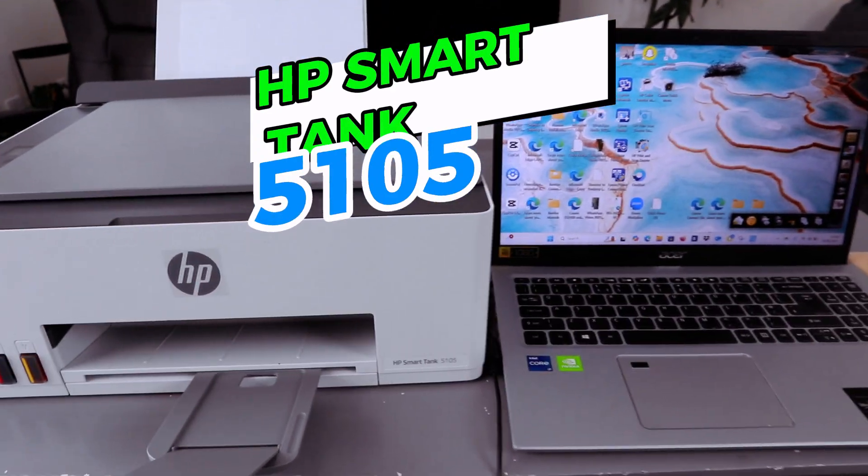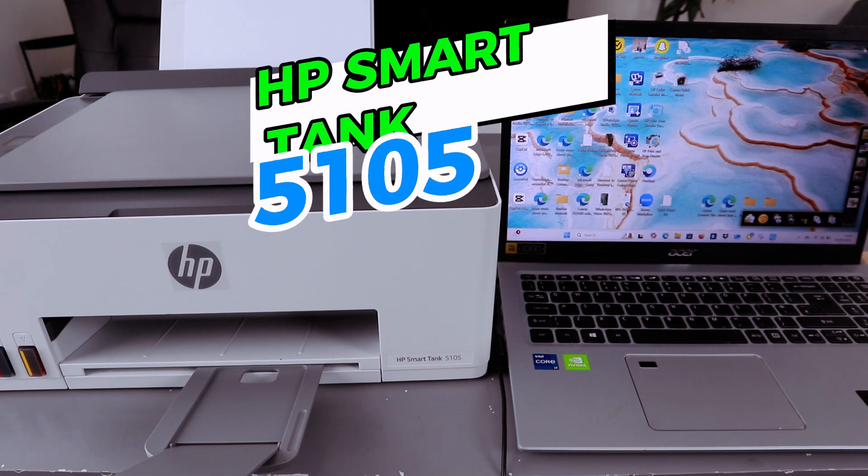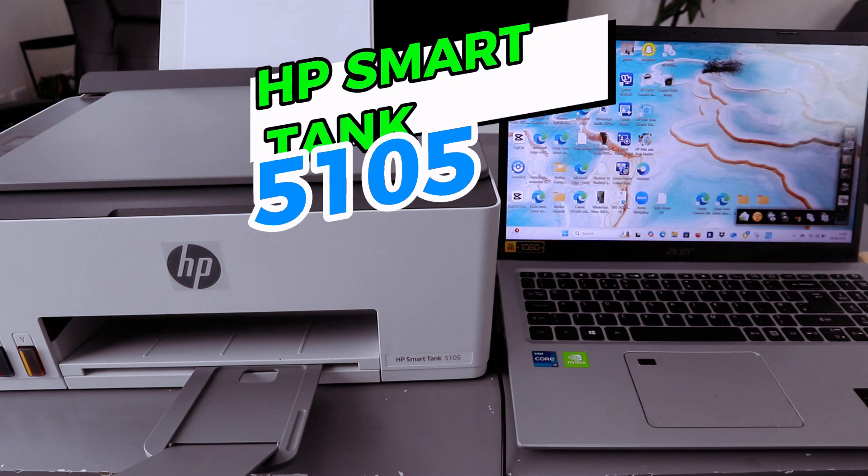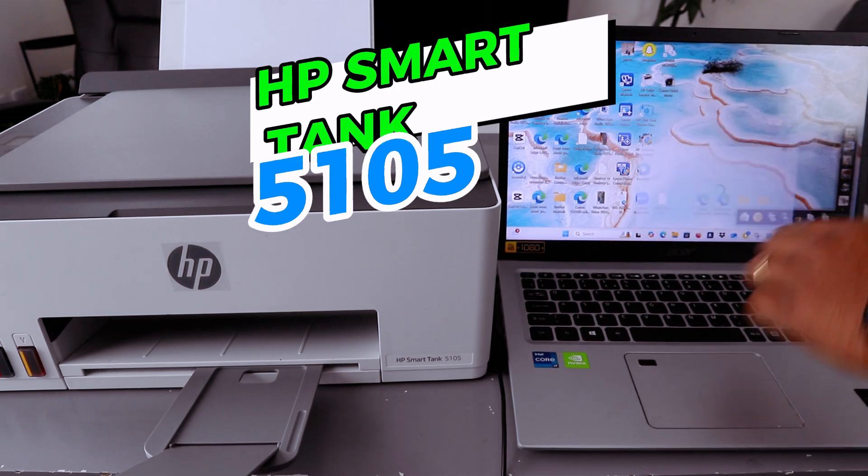Go to your laptop or mobile phone and make sure the Wi-Fi light on the control panel is blinking. If not, press and hold the Wi-Fi and Cancel button. Then install the HP Smart app — you can get this from 123.hp.com. I already have the HP Smart app on my laptop.